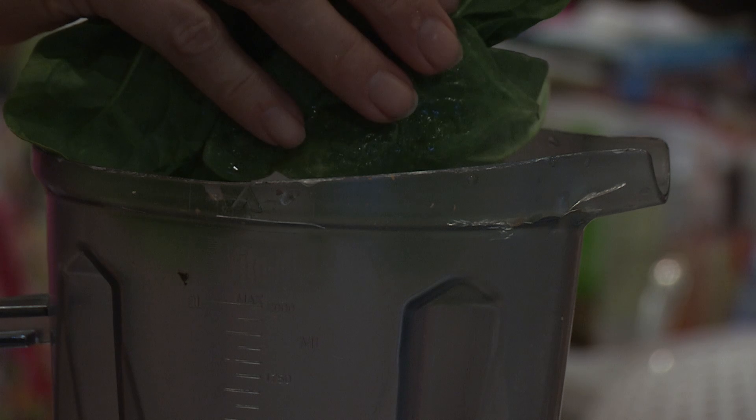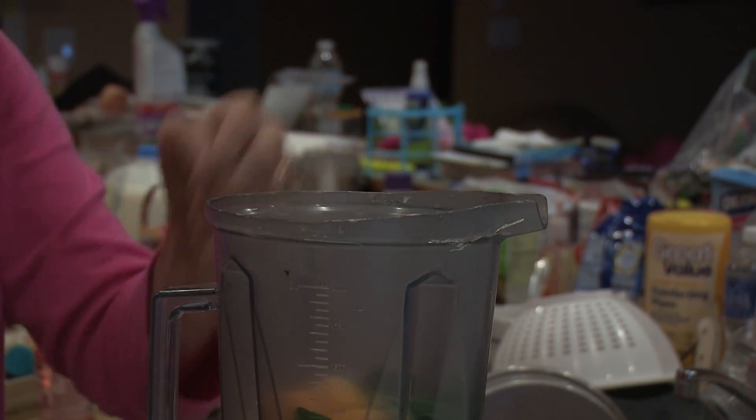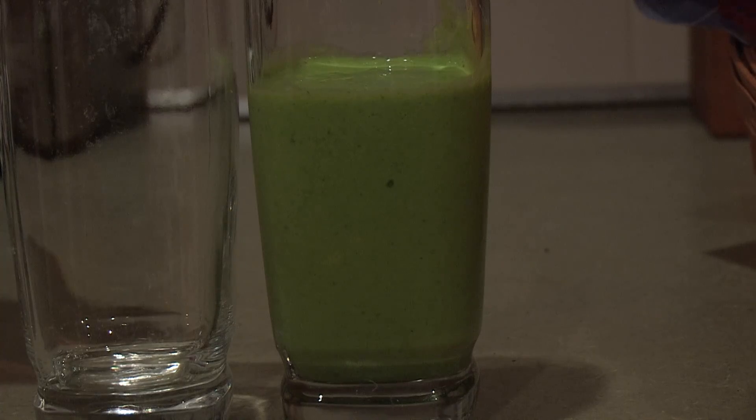The nice thing about juicing is people will explore new vegetables that they might not want to eat, like spinach and kale, and they'll put it into their smoothie. But just make sure whatever type of juicer you're using doesn't remove a lot of the pulp, because in the end the pulp has fiber and that has a number of benefits in its own right. And then I would recommend going just with the regular whole fruit and vegetable.